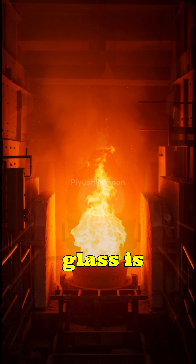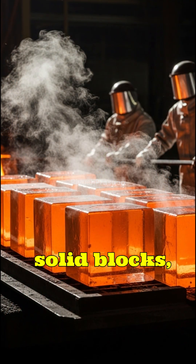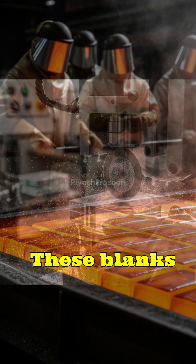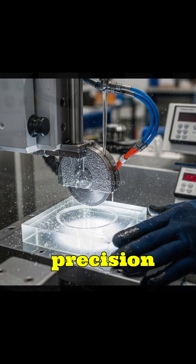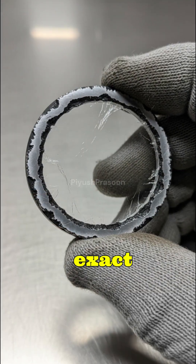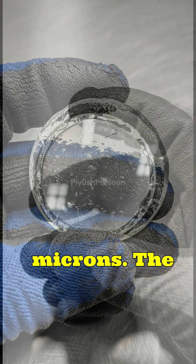The molten glass is carefully cooled into solid blocks, which are then cut into small, rough lens blanks. These blanks are ground against precision molds to form the desired curvature, and each side is shaped to exact specifications within microns.